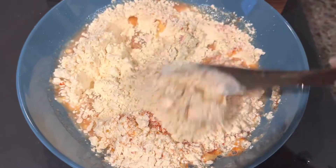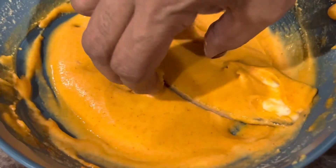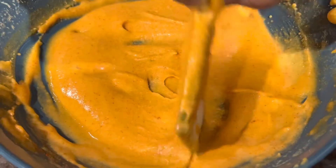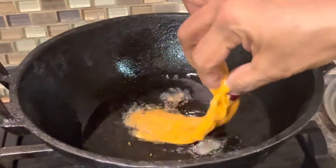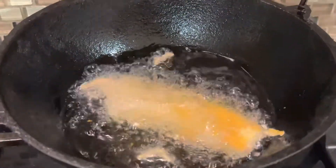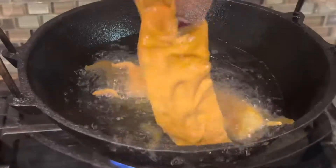Now cut the bananas into thin slices and coat them well. Heat a pot with some oil, and once the oil is hot, add in the banana slices and fry them on both sides until they turn a golden brown color.